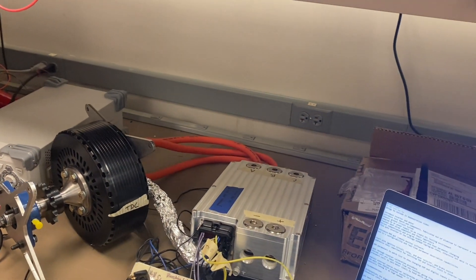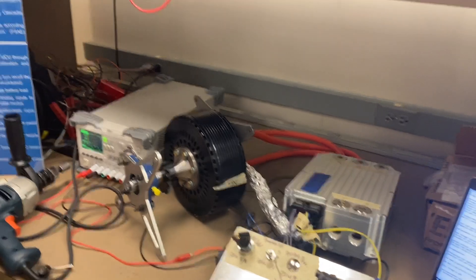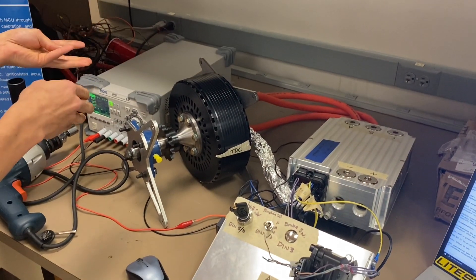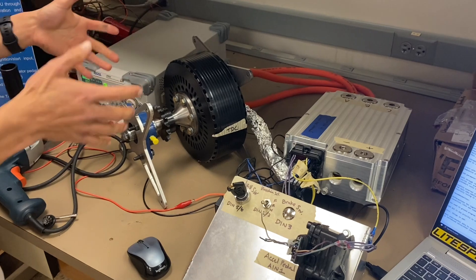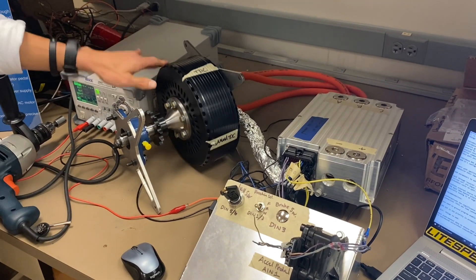By completing these two resolver calibration steps, the inverter and the resolver should be predicting and analyzing the position of the motor at the same value.